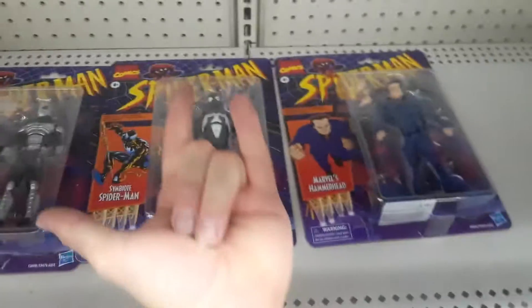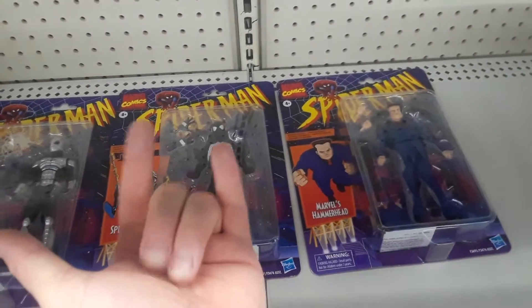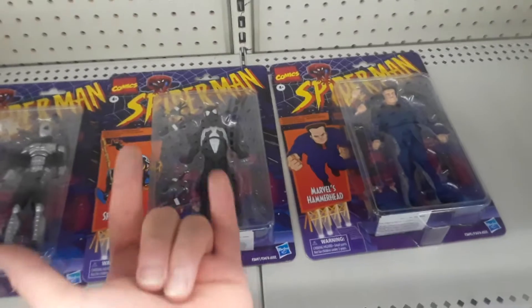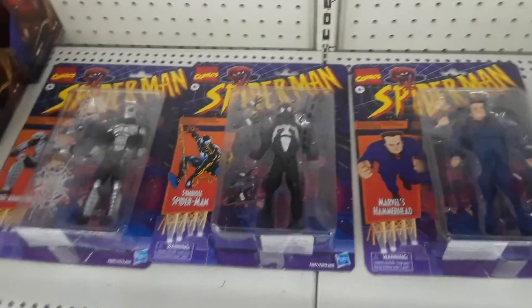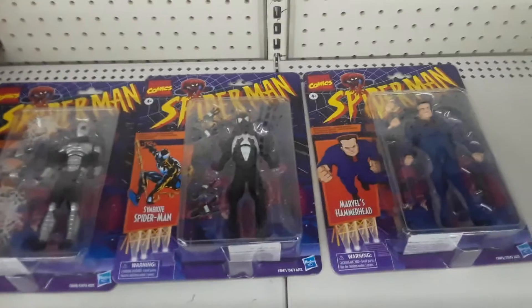Spider-Man on, web-sling on. And make sure you web-sling that like button and web-sling that subscribe button. Web-sling in the comments — give us some space in your comments. Thank you.